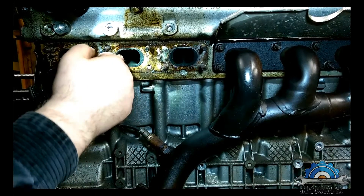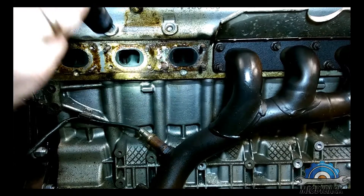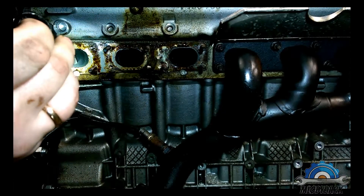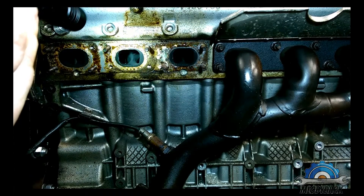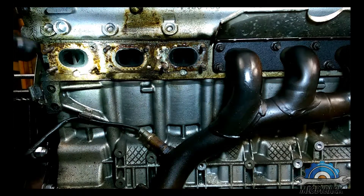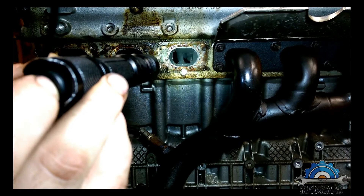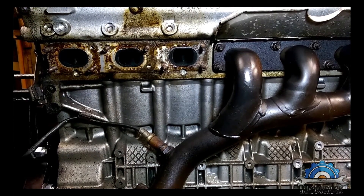So that engine is far better than the M54 I think. You can find a lot of information on forums and the internet about the M52, M52TU, and M54. Thanks for watching, I hope to see you next time.